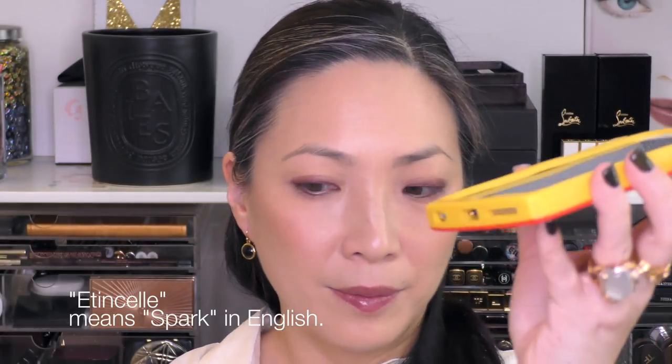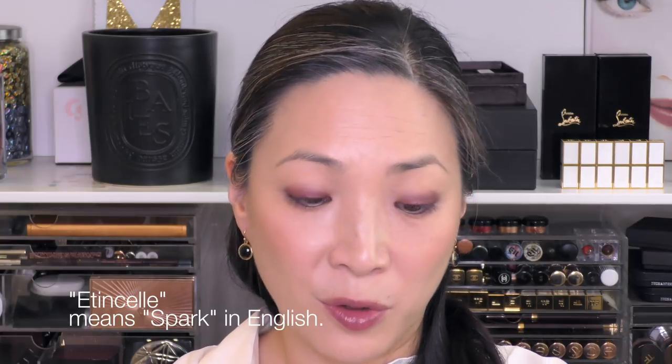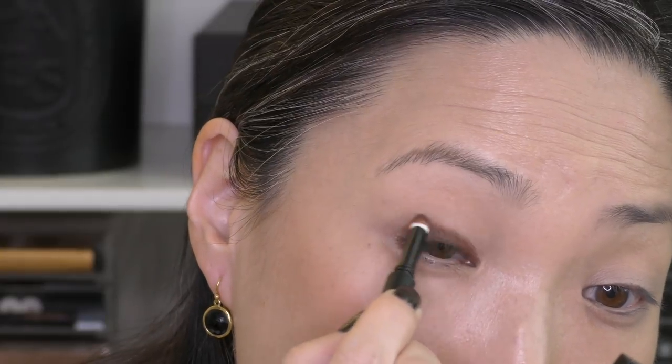The next color is Étincel, which literally means 'spark' in English. It is a very, very warm brown color — just gorgeous. It's like very chestnutty, really great if you don't want something that's too deep. I think it's lovely. Look at how pretty that is — absolutely gorgeous. I just love that it has a hint of warmth. I have a lot of things I can pair this with. If I need more, I can pair it with a warm eyeshadow very easily, or warm lips. I just absolutely love it.